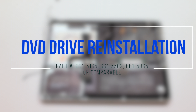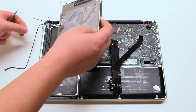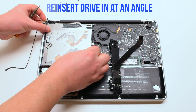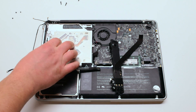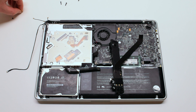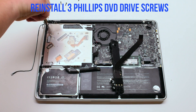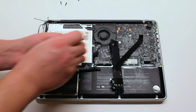DVD Drive Reinstallation. Go ahead and insert the drive in at an angle and drop it into its socket. Reinstall the three Phillips head screws: one in the top left, one in the bottom left, and one in the back.